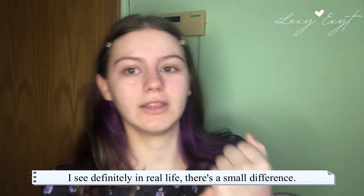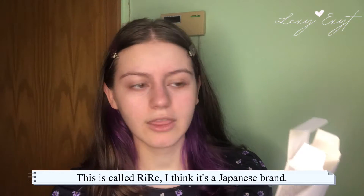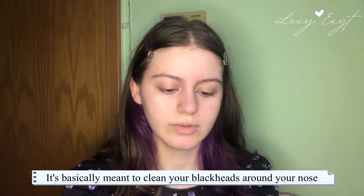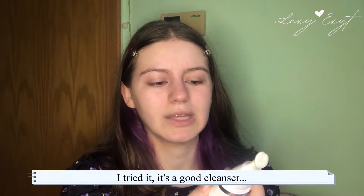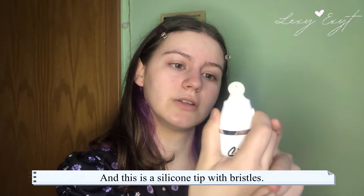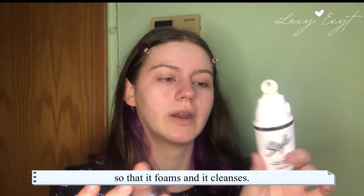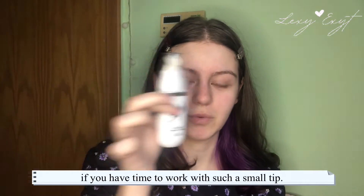Next we have this product called Rire — I think it's a Japanese brand — the Style Blackhead Brush Cleanse, 20 milliliters. It's meant to clean blackheads around your nose, chin, or sides of the face. It has a button you press, and a silicone tip with bristles. When you press it, the product comes out and you apply it with a little water so it foams and cleanses. It's good for the whole face if you have time to work with something this small.